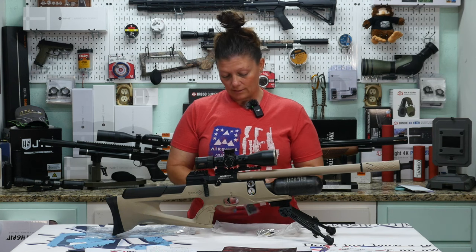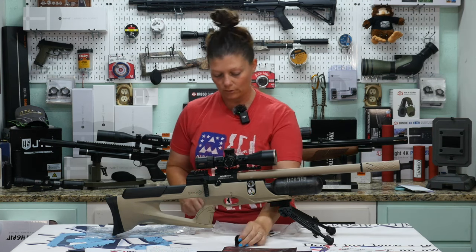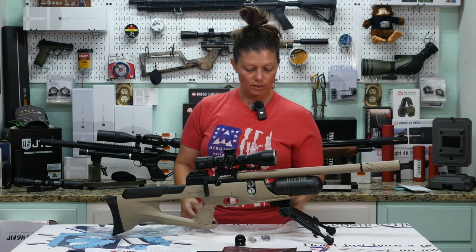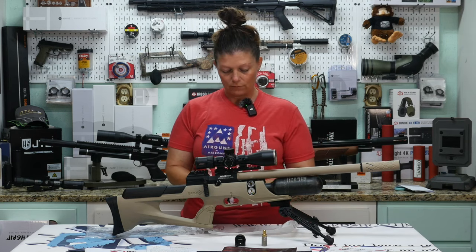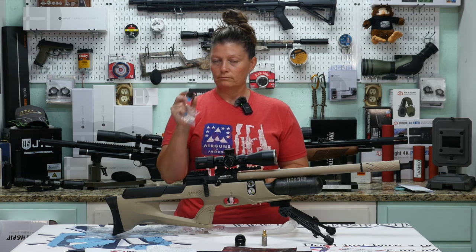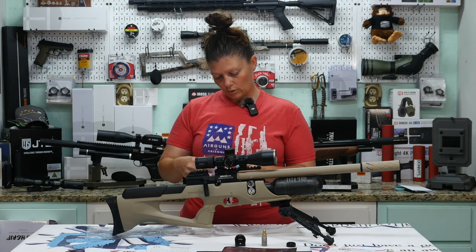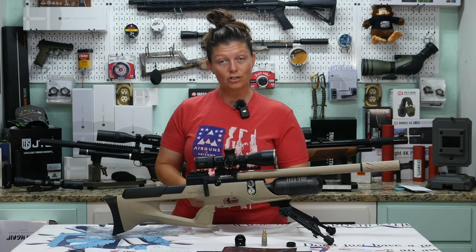It also comes with the awesome Brocock mags — I really like these. They're super simple to load. One mag, by the way. They've already put a zero dB moderator on it. In this bag it's got the fill adapter and the end cap for the threaded muzzle. There are also a couple of O-rings for your breech seal and an Allen key for the trigger, so the trigger is adjustable.